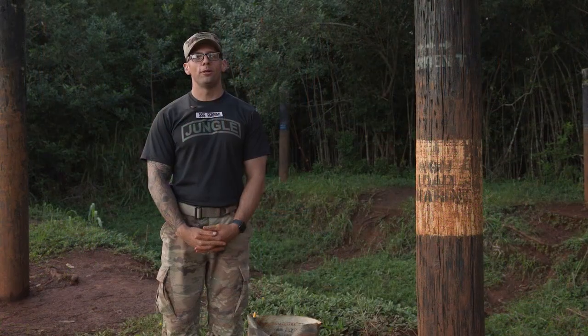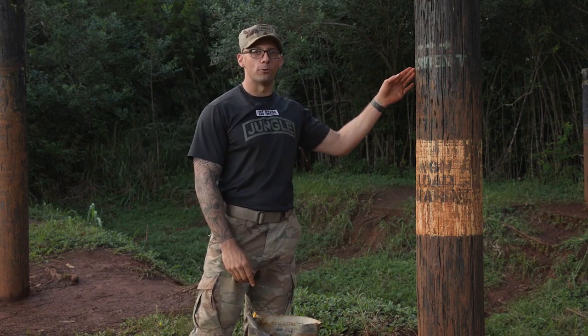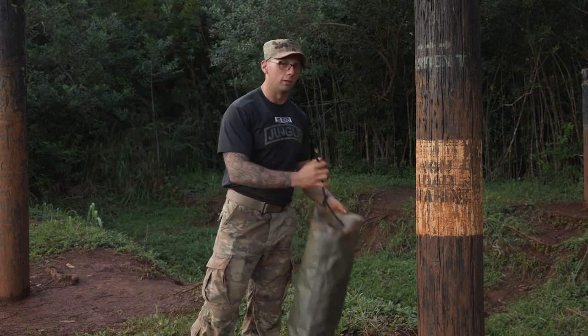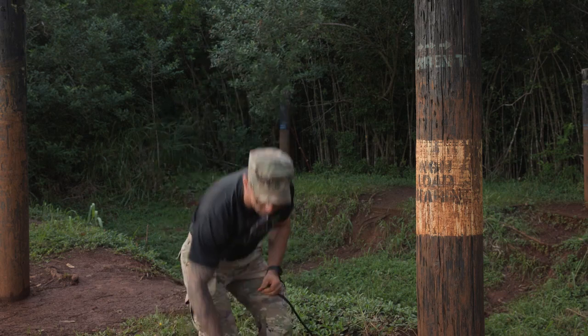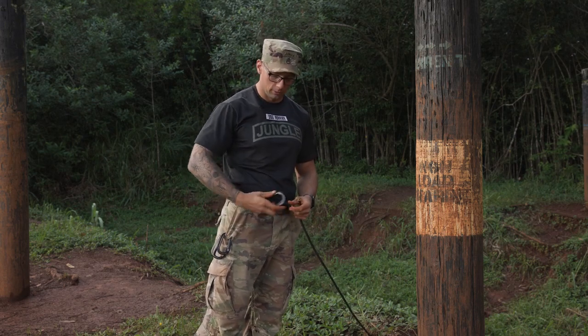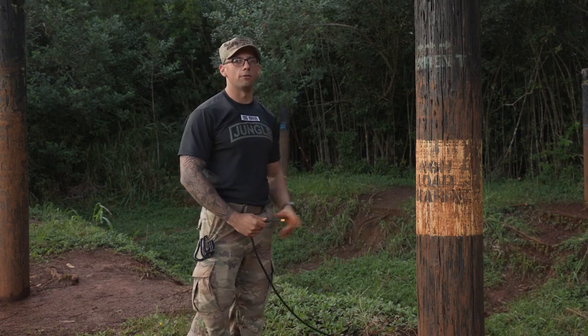To start off the One Rope Bridge we're going to figure out our current. For this demonstration our current is running from left to right. First things first, I'm gonna grab my bag of rope and place it on the left side so I know that's the way the current's running. I'm gonna grab my three carabiners — my one locking carabiner and my two non-locking — and clip them on my belt loops or in my pocket, whichever you feel is best. Then I'm gonna make my way to the far side anchor.